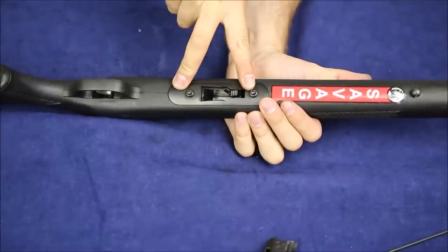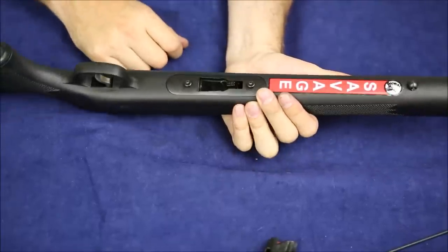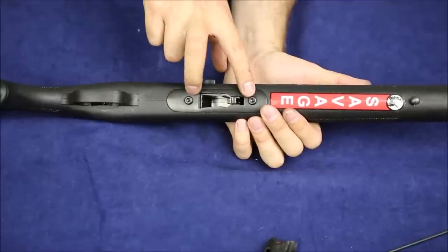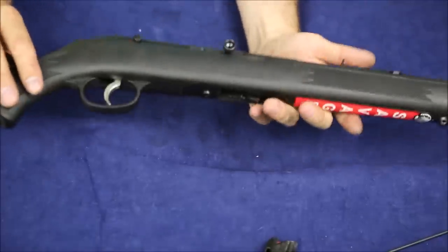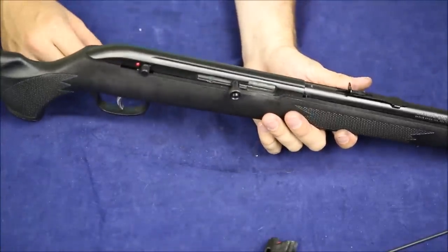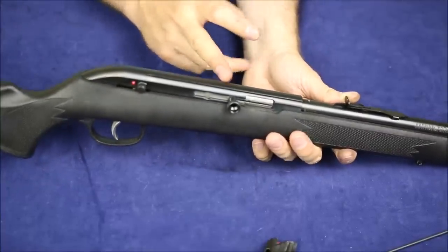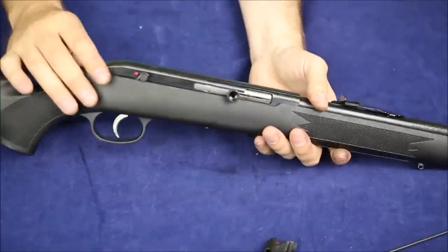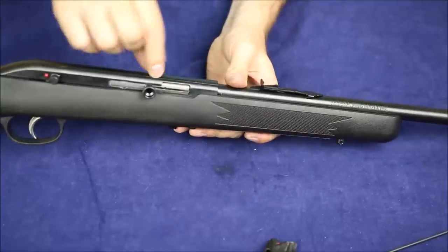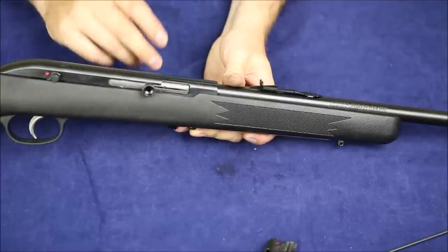On the bottom we've got two action screws — quite large, using a five thirty-seconds Allen key, which is quite large for rimfire. There's a steel plate on the bottom protecting the plastic from getting augered out. Some rimfire rifles have screws going directly into the stock plastic, but this one does not. On the top we've got a 3/8 dovetail groove if you want to use a rimfire-style scope.